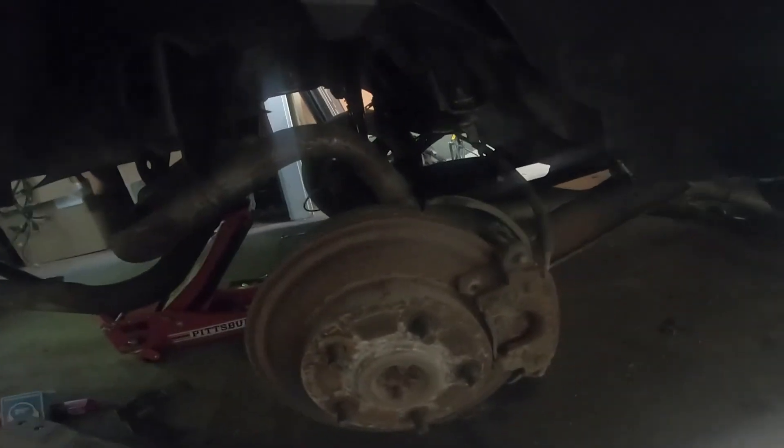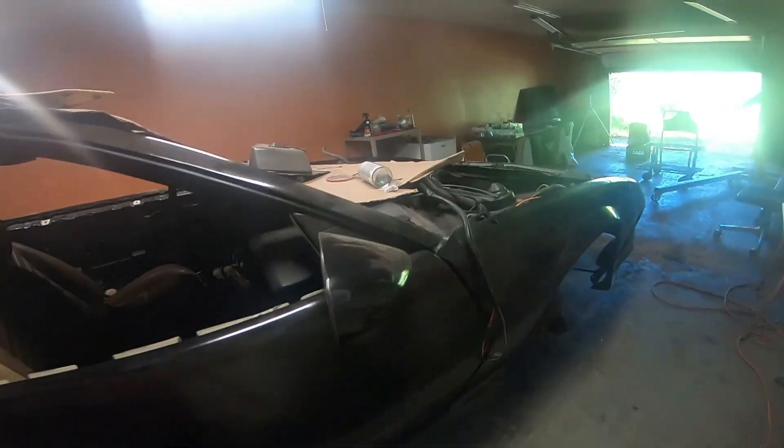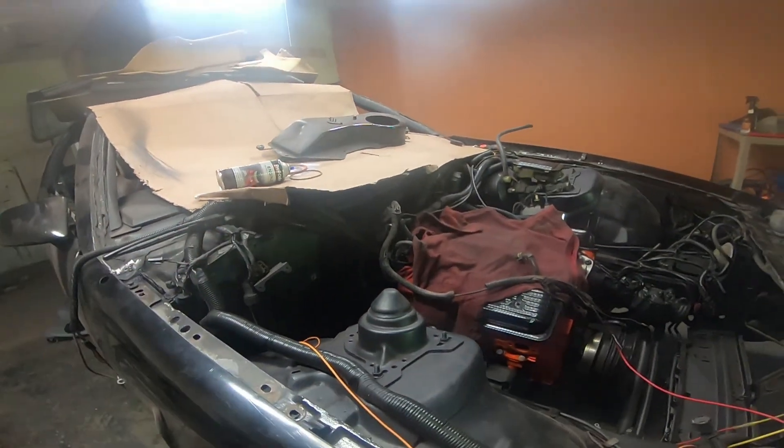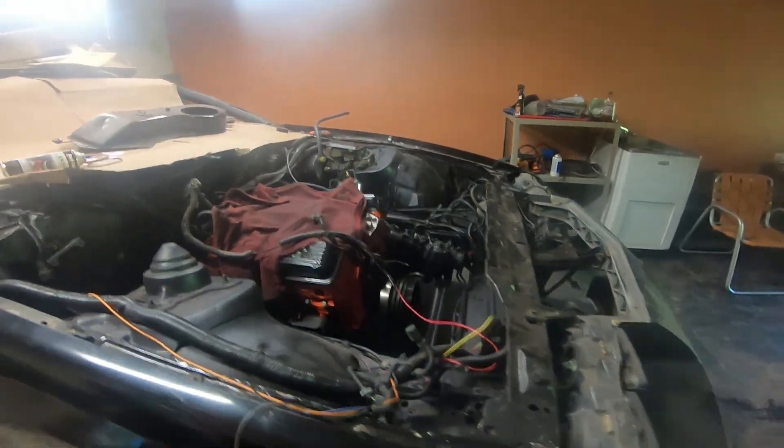Right now I've got the gas tank up in there with the heat shield, and I've got the stuff to fix the exhaust hanger — yeah, it's getting back in there. Got the motor back in it, transmission's back in it, we're getting it done.